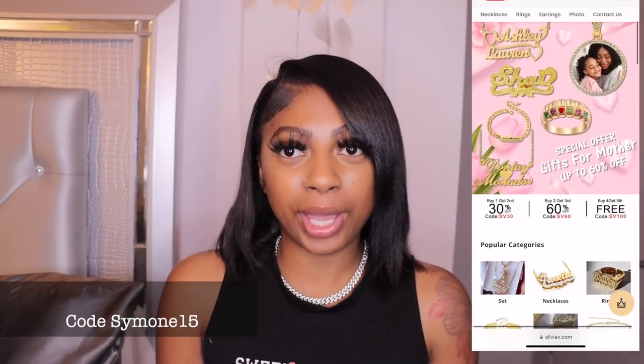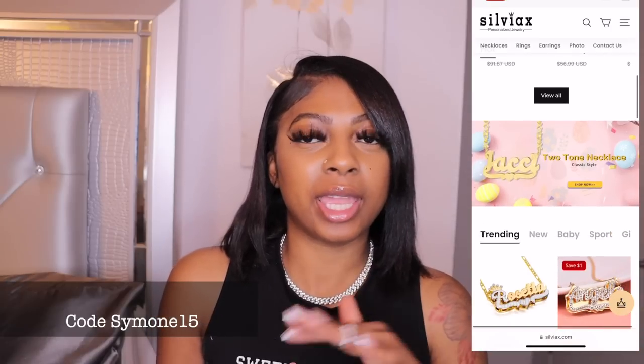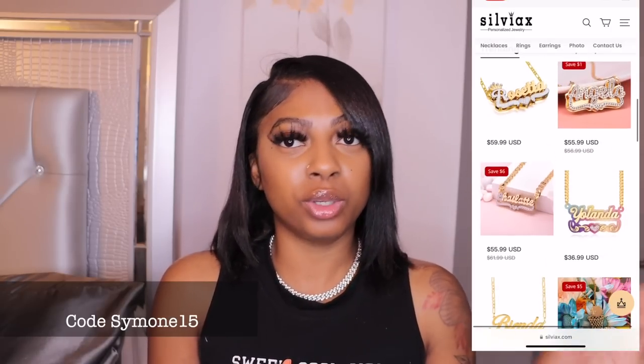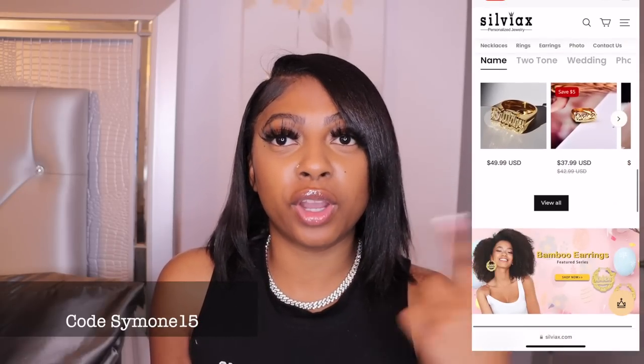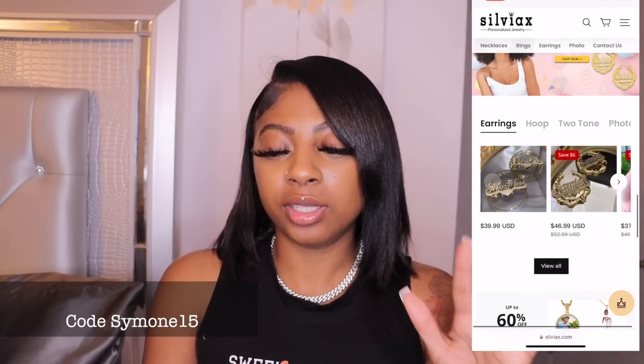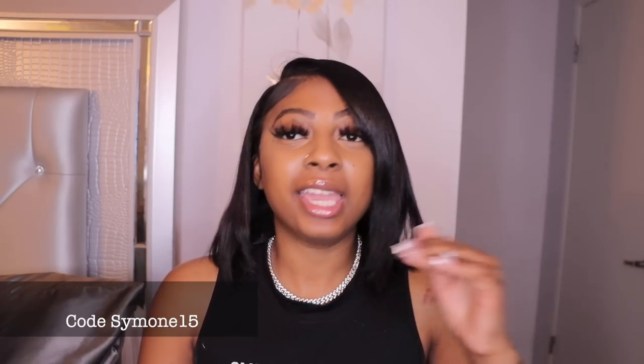The website is super easy to navigate — it's not one of those websites where you can't figure things out. You can sign up for the mailing list and receive 10% off. There's also a discount code in the description box. They have everything — from adults to children — if you want to give your kids something cute and customize it, you can get any name or anything you want on there.